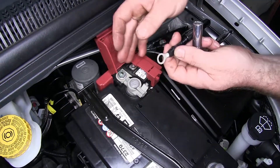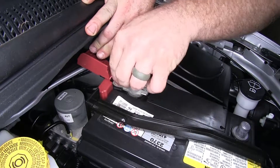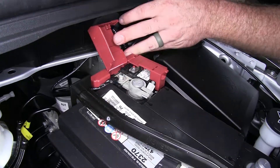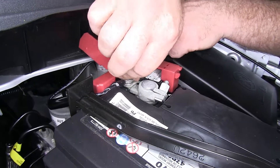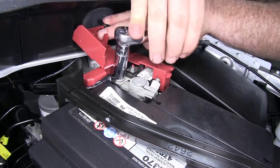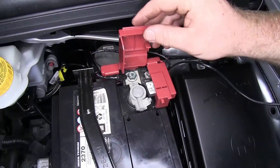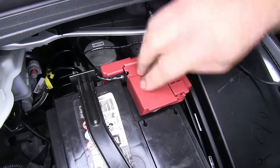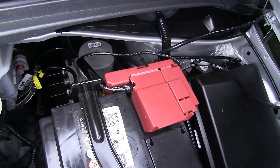I'll use a 12 millimeter socket to take that off. Take my ring terminal, slide it around there and into place. Now I'll close the lid back down over my positive terminal. You may need to trim a little bit right around there, which I went ahead and did.